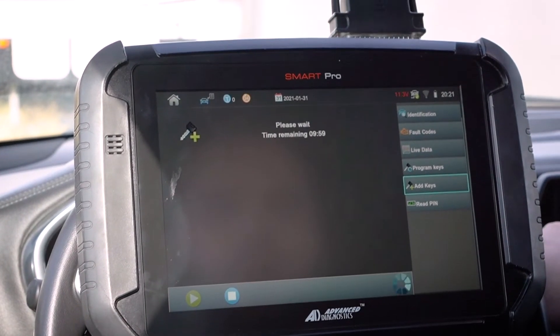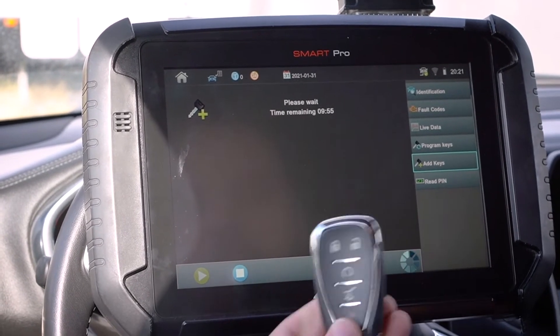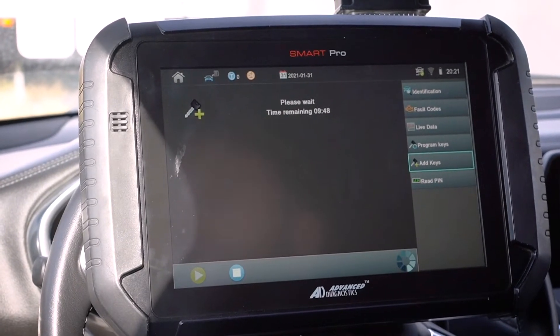Force ignition on. So there we have a 10-minute wait here. I'm going to go ahead and make sure I've got it put in the right spot, and we're just going to wait out those 10 minutes.